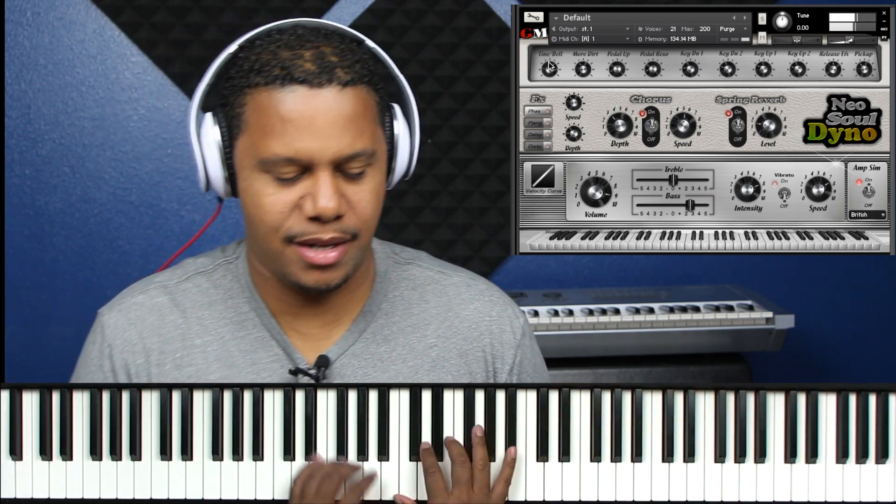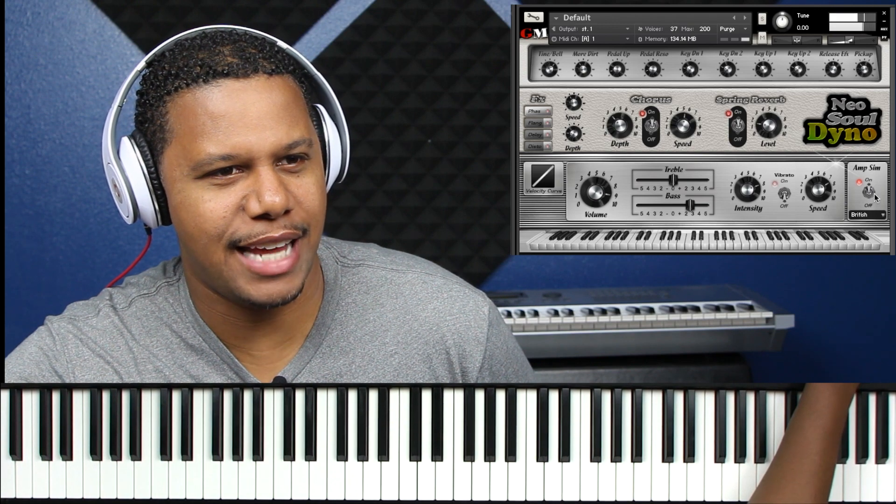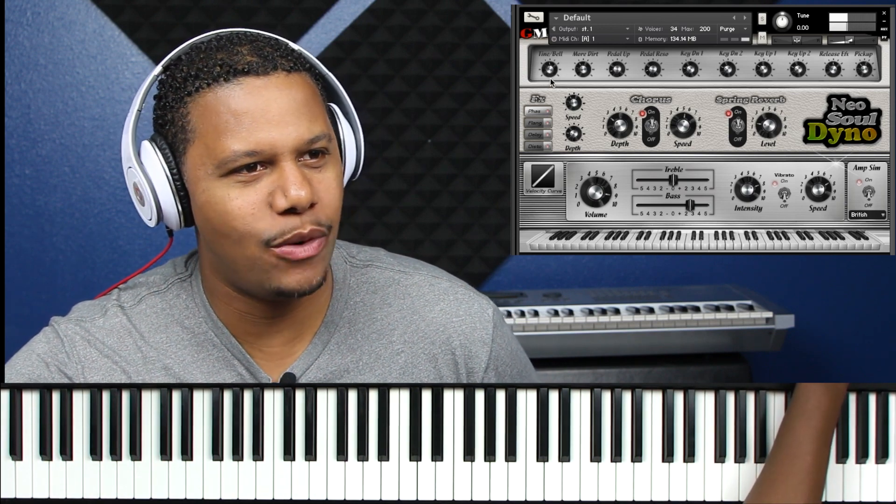Let's turn the time up a little bit more. Let's turn the amp sim off. This is the worship stuff — that classic 80s but modernized sound. A little too much time though; it's got to blend it really well.